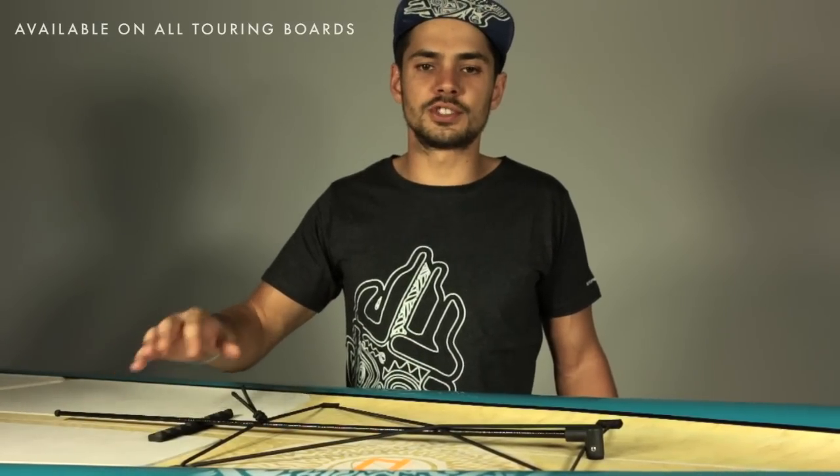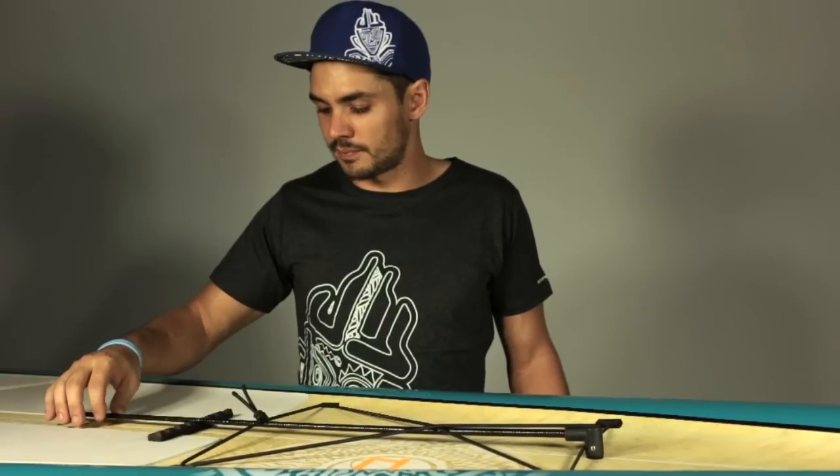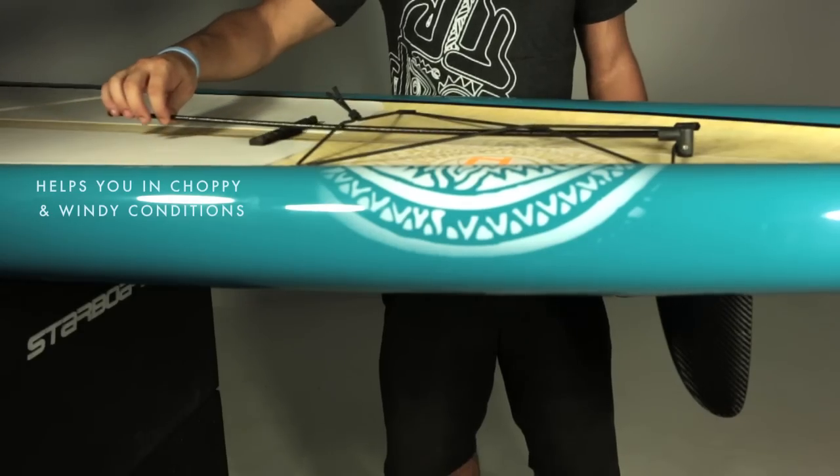We are here today to talk about a new item on all the touring boards, 2014, 2015 and coming — it's the course adjuster. This item will help you a lot when you have to deal with stopping conditions or windy conditions.